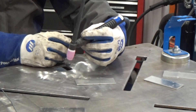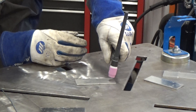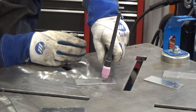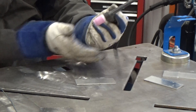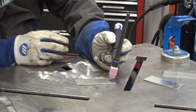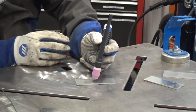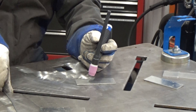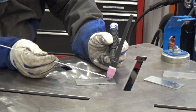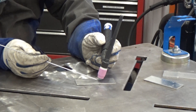Hold the torch like a pencil. If you hold it loosely in your hand, you'll find that you're holding the torch in midair and it's really hard to keep it steady. This way, you can use the base of your hand as a guide or standoff — it's much easier to keep that distance. Your torch hand should be smooth and steady, and your filler metal hand is going to be in a dabbing motion, dabbing the filler metal right in front of the tungsten.